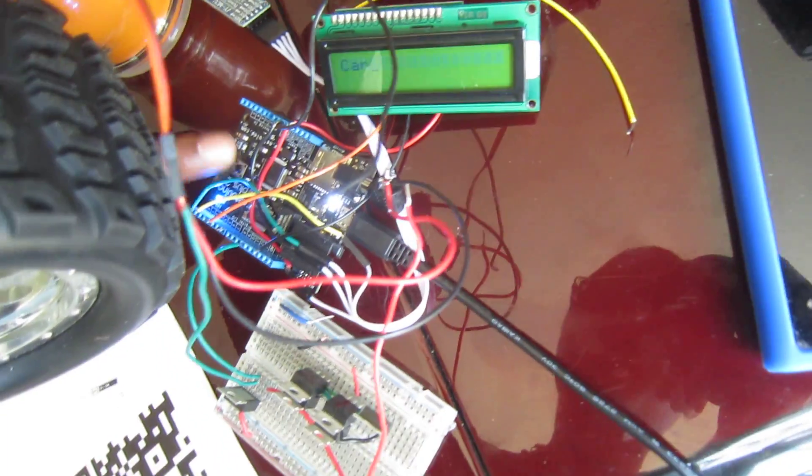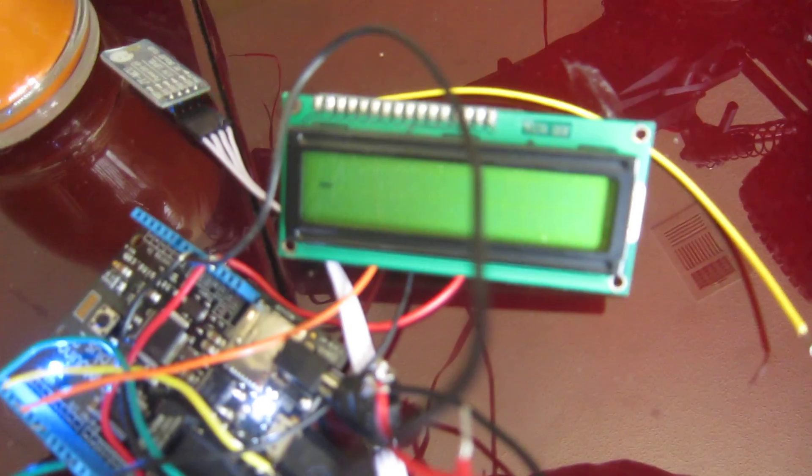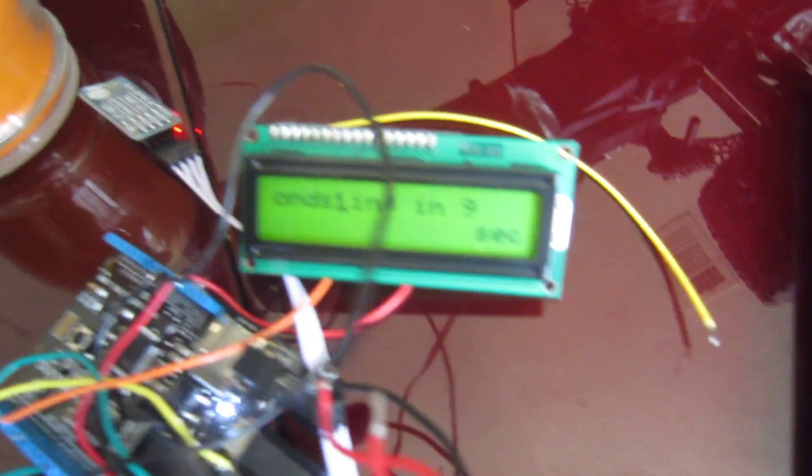Let me go ahead and get it started. I'm going to reset it just to be safe. I went ahead and tied an LCD display to this just so that I could see what's going on. I'll wait for it to start up.